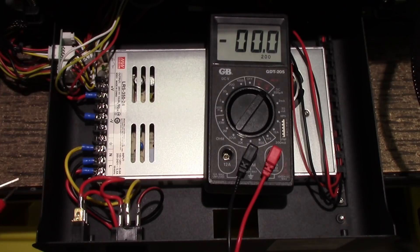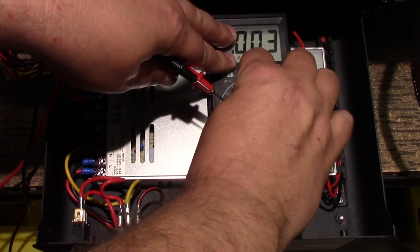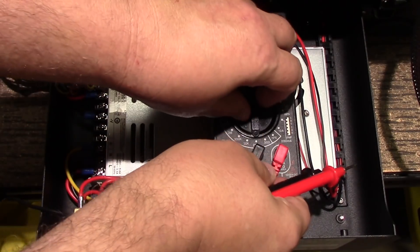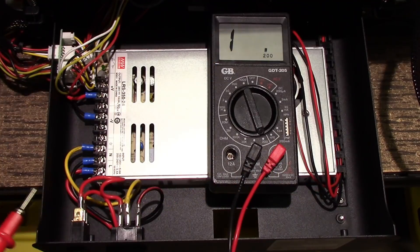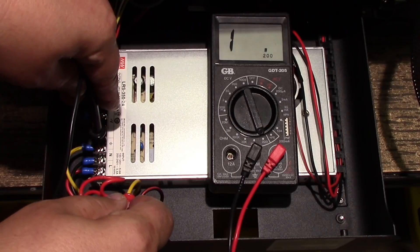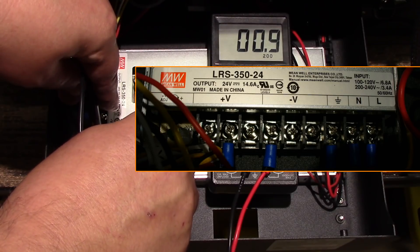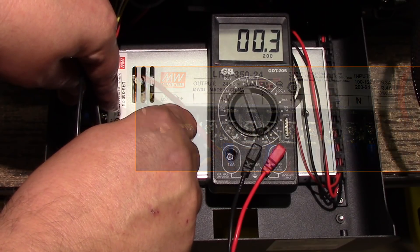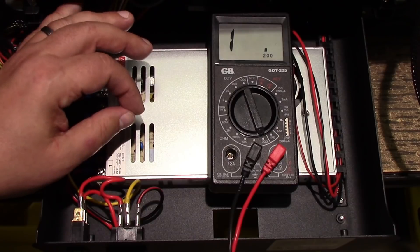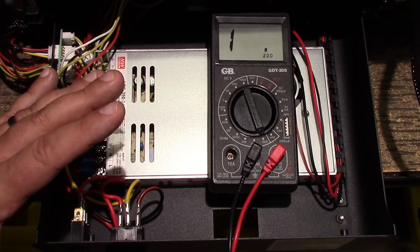I want to delve into this a bit deeper, because one of the things I noticed in opening this up — and this goes for all 3D printers, not just the JG Aurora. If I take my ground, this yellow wire goes to the earth ground of my home, and if I look at this case, I've got less than an ohm — basically a dead short between here and here. That's good, because if something shorts inside the case with mains voltage, it'll go to ground and pop my circuit breaker.